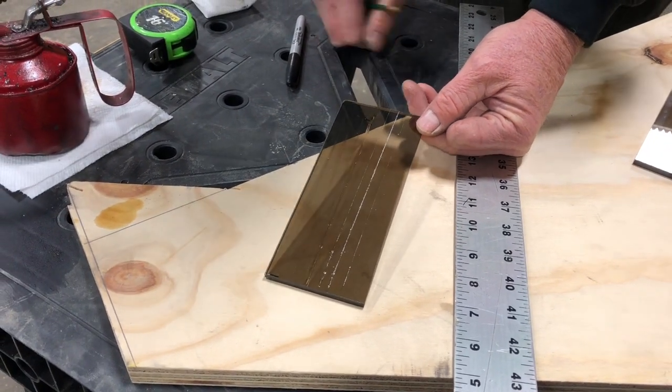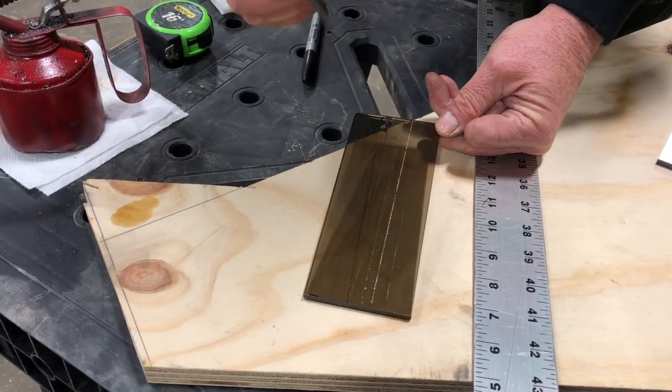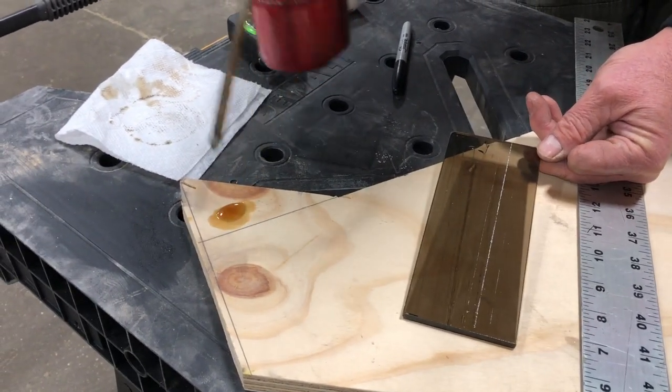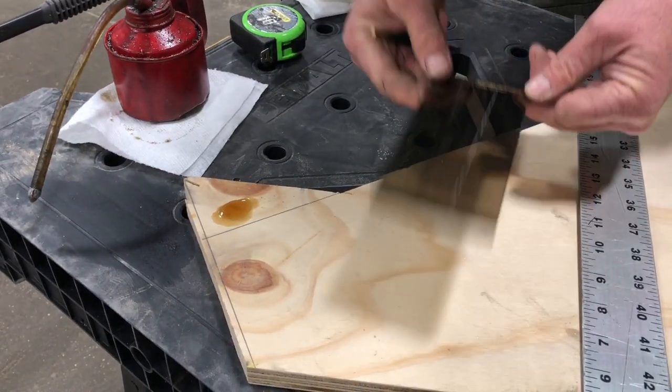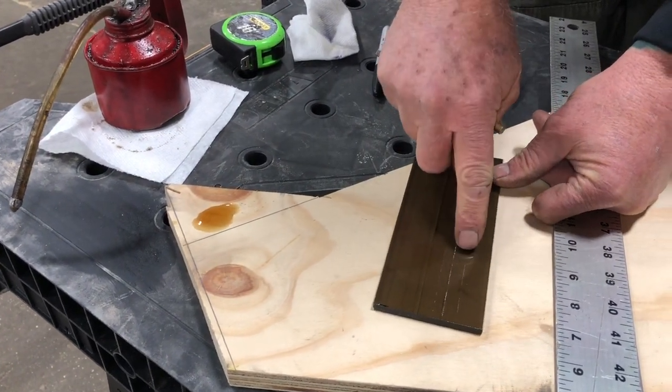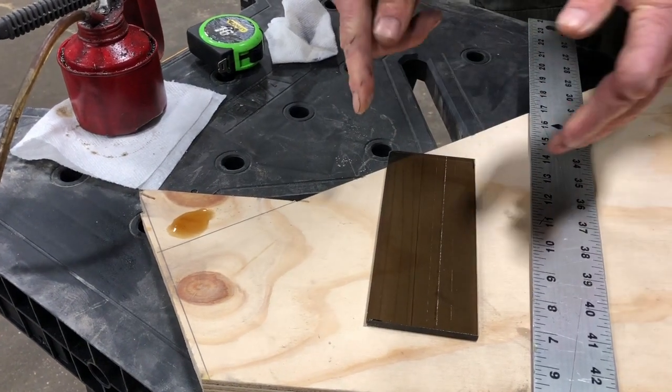If you lubricate it - this is just some cutting fluid from the drill press - that helps a lot. Another very important thing: don't go back. If you do it too light, no matter what, don't try to recut it.